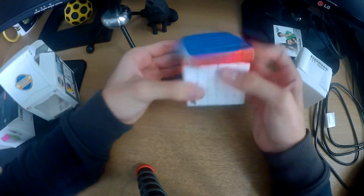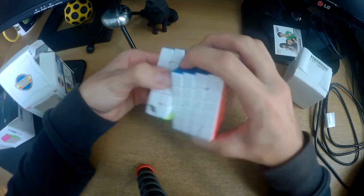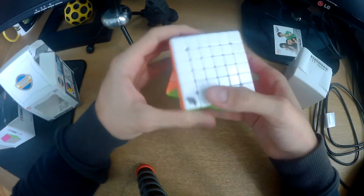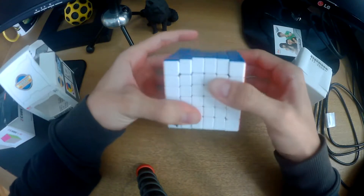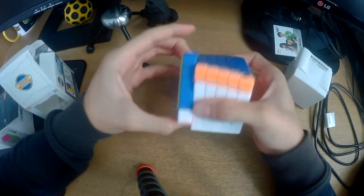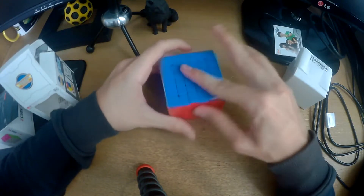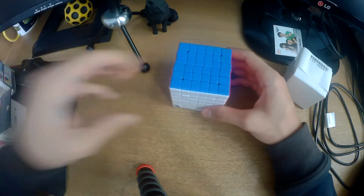The first thing I noticed is it's a lot faster than the 7x7, which is to be expected — it being a smaller order cube. I'm not the biggest expert on cubes, so sorry about that. But honestly I feel like this is something I can use to learn how to do big cubes. From what I heard it's a very good budget cube, like the 7x7, and it'll be interesting to see what I can do in the future.